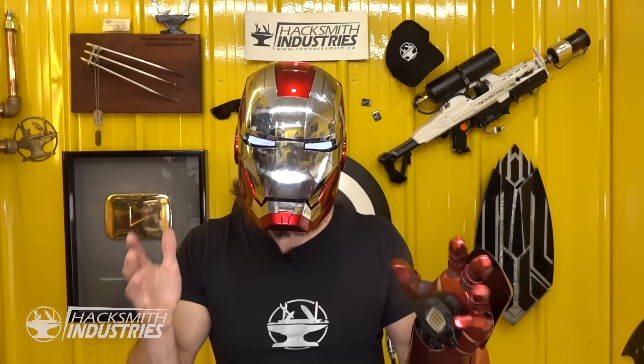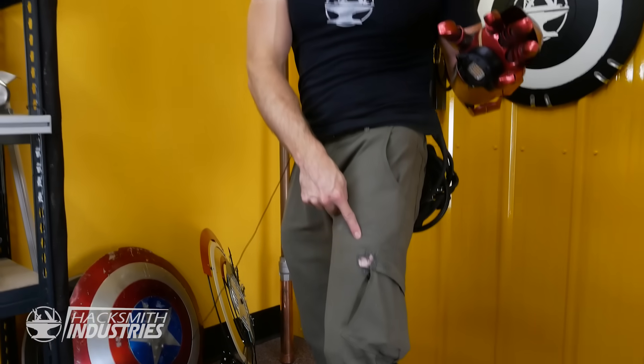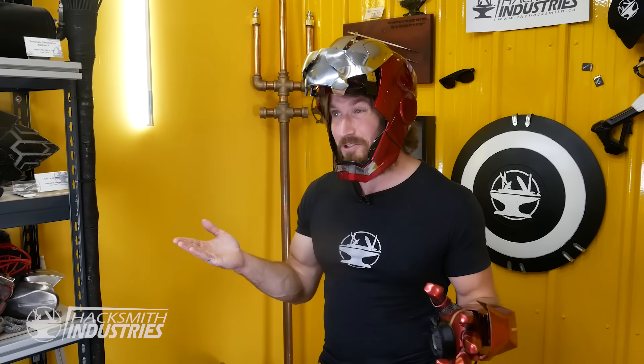That was freaking awesome. I feel like Iron Man. Now just remember, we are trained professionals — don't play with lasers, any kind of laser really, they're all very dangerous. I actually accidentally burned my leg even though we were following all the proper safety procedures. Just goes to show, even professionals can mess up.